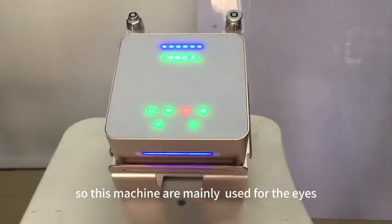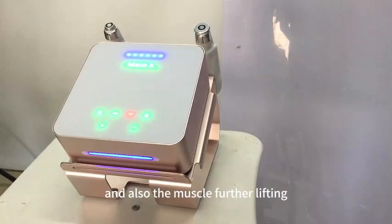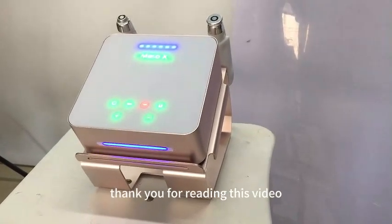These machines are mainly used for the eyes area and the face lifting, and also for meso therapies. If you are interested in these machines, please do not hesitate to contact TNB Beauty. Thank you for watching this video.